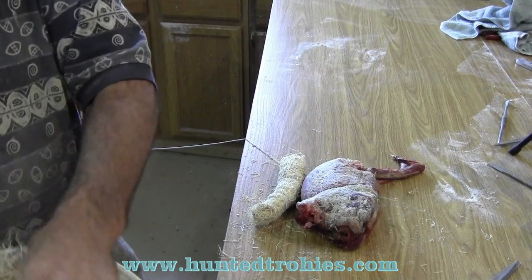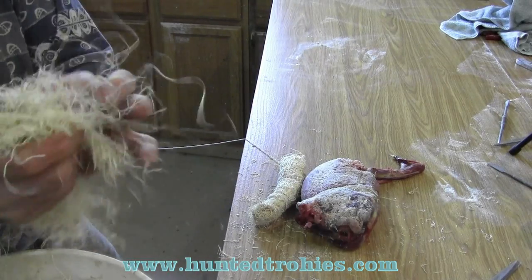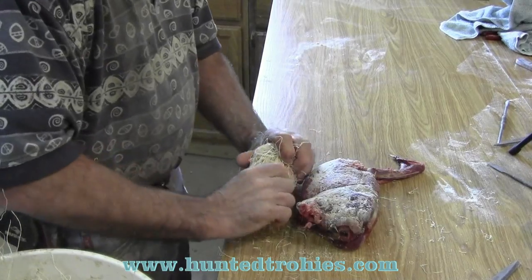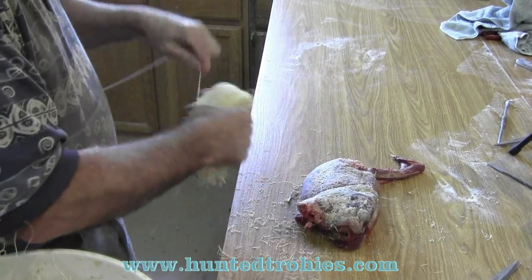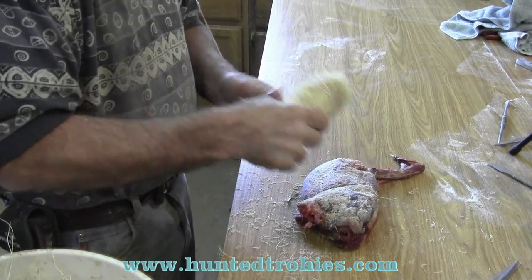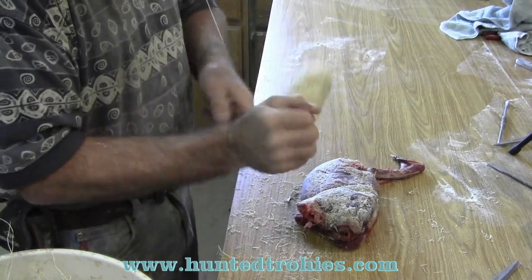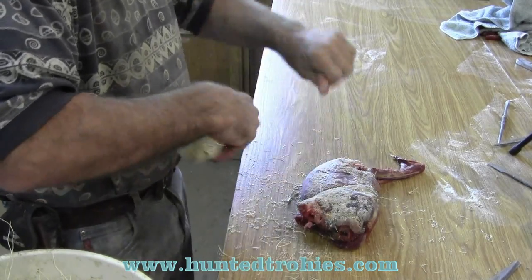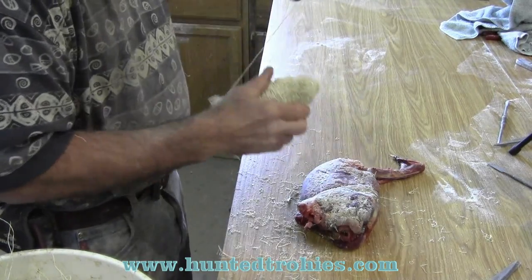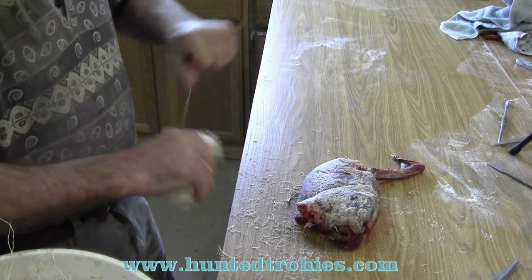I buy this from Van Dykes, just because Van Dykes is close to me and the shipping is cheap — cheaper than buying it from Oregon. I'm sure they all have the same product. The 4-ply string works better than the 20-ply string.